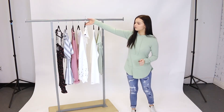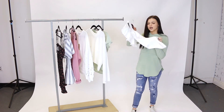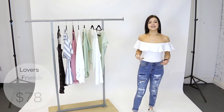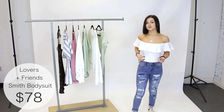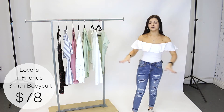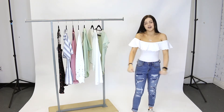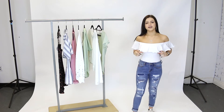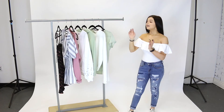Next we have this bodysuit by Lovers and Friends — a super simple white bodysuit, nice and stretchy. Here I'm wearing a size extra small and it fits perfectly: snug but also pretty stretchy, which makes it comfortable. The top is nice and snug so you don't have to worry about it falling when you lift your arms — it'll stay all day. And even though it's white, the extra layer on top means you don't have to wear a strapless bra.